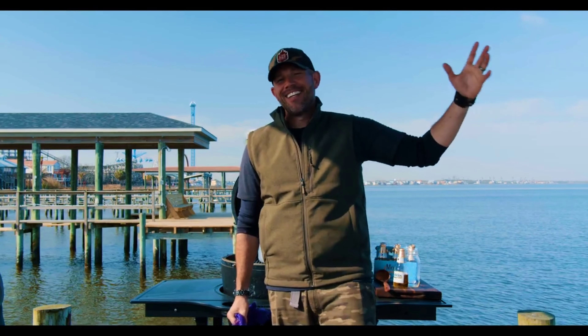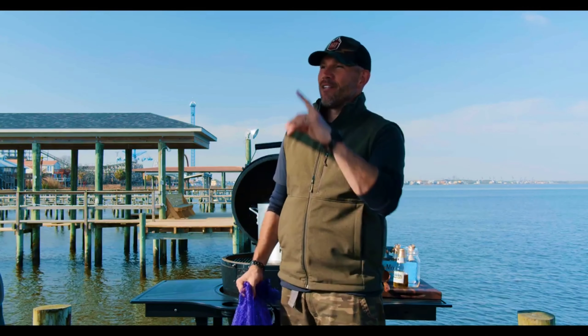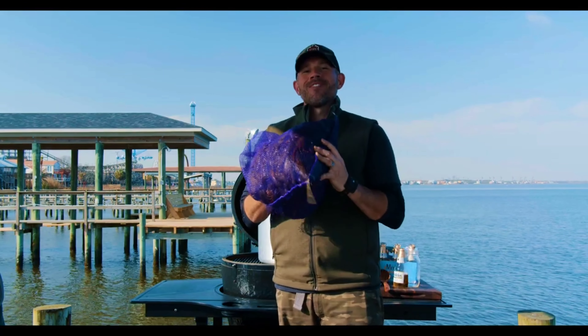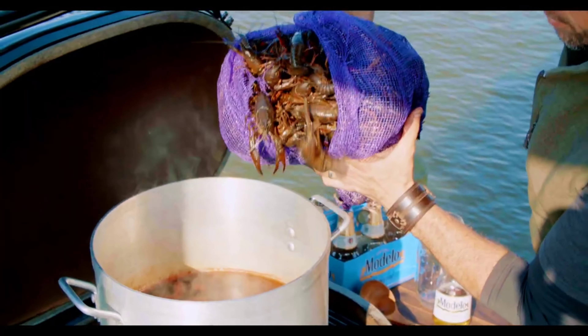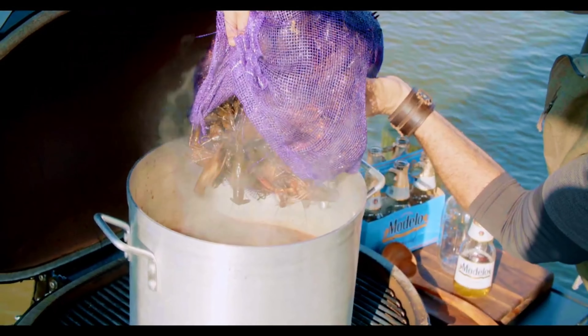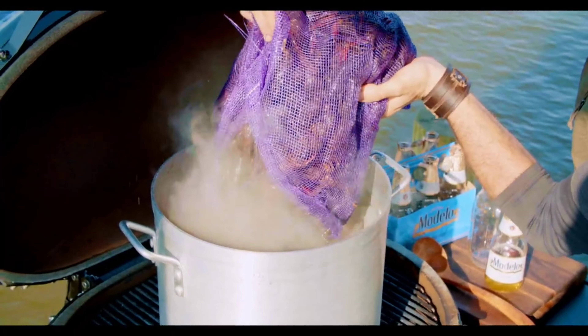The best seafood boils are all about keeping things super simple and ultra fresh. We started with about 30 pounds of crawfish harvested directly from the muddy bayous of Louisiana and overnighted here to Galveston. We donated half to the fishermen casting lines next to our dock, and the remainder are going into our stockpot. This is going to be so insanely good.